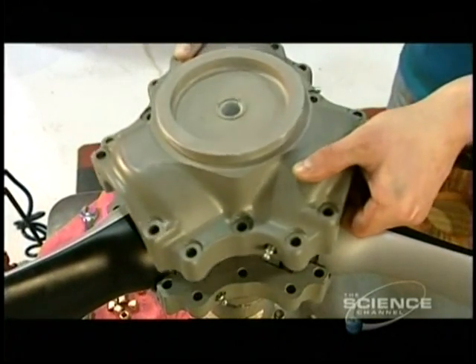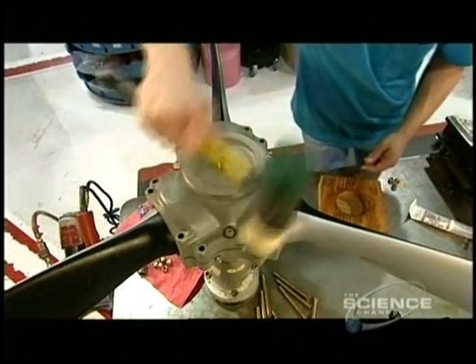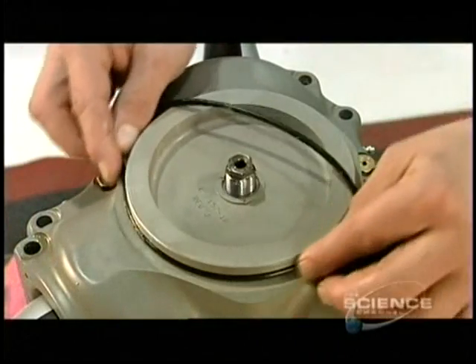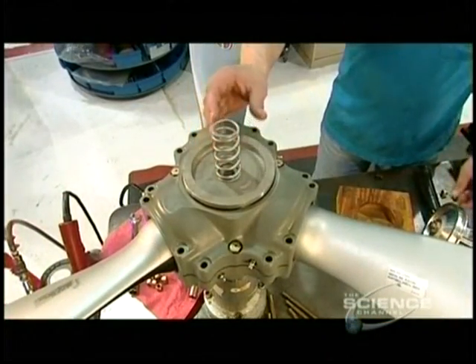After removing the pitch change rod temporarily, workers apply sealant to the top half of the hub and place it over the bottom half that contains the ball bearing set. A rubber O-ring seal is added, then a sturdy spring to provide the required counter pressure.